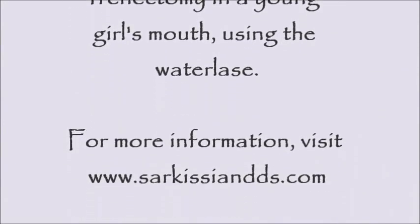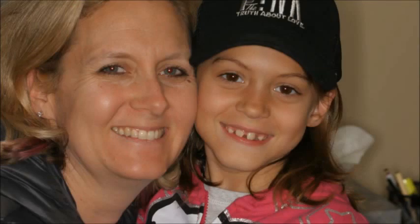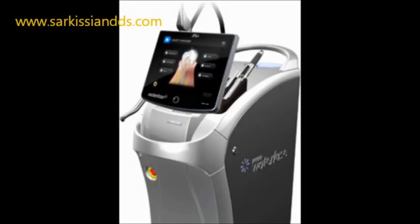The frenum is a band of tissue that attaches the lip to the gums. Sometimes it attaches so low that it extends all the way to the middle of the upper incisors, limiting the movement of the upper lip and sometimes causing a diastema, or a gap between the front teeth.